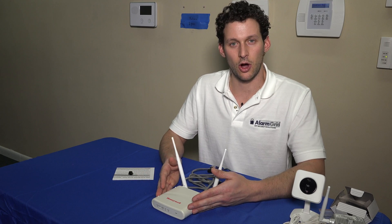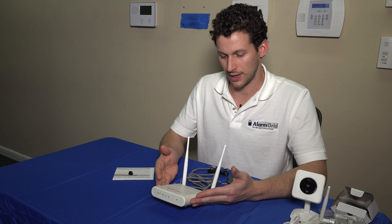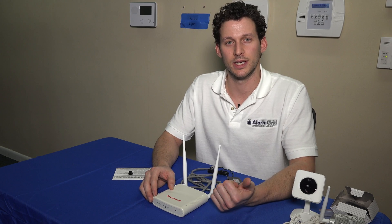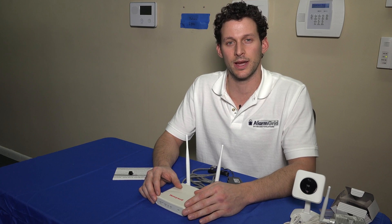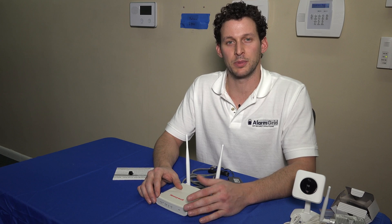This is all we need to discuss for today for the IP Cam suite of cameras. If you have any further questions on AlarmNet video, whether it be installation, configuration with your network, or setting up Total Connect video plans, you can email us at support@alarmgrid.com. Please subscribe to our channel. Thank you.